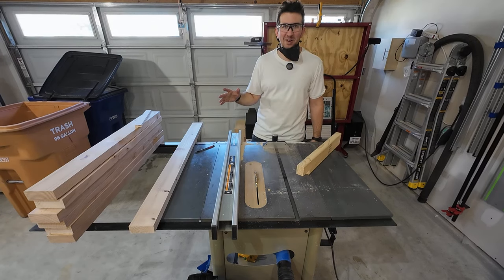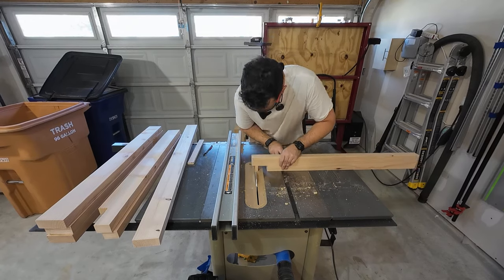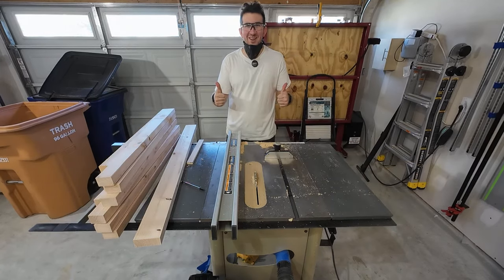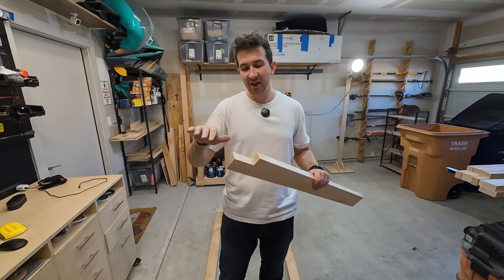Now that we have it set up properly, let's cut our rabbets. Rabbets are done. Now I've finished cutting all the rabbets and sanded all the insides. It's time to start assembling the base. Let me show you what it's going to look like — here it is on my SketchUp.